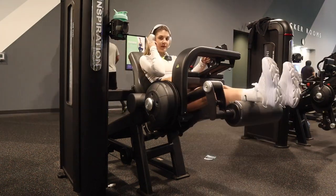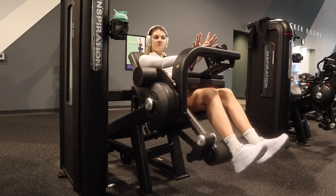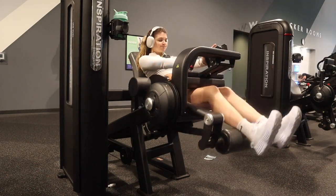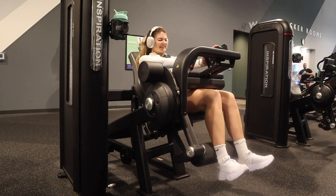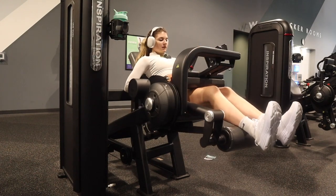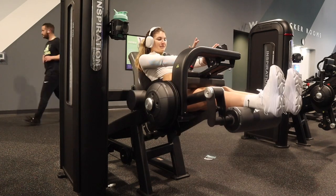We rest for seven seconds then we go again. Just when you think you can't do anymore, do one more set. This is what failure looks like — and then you push for one more.